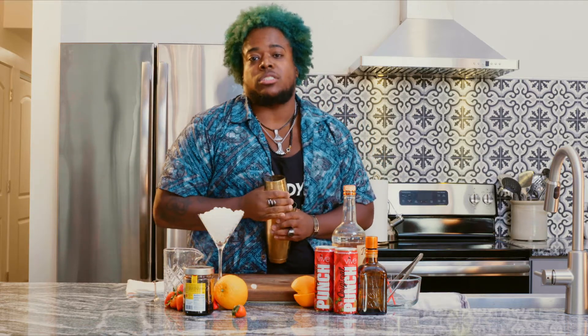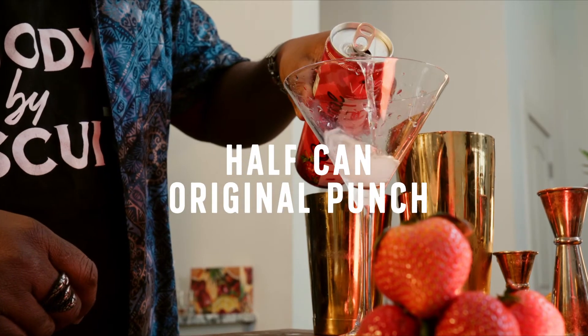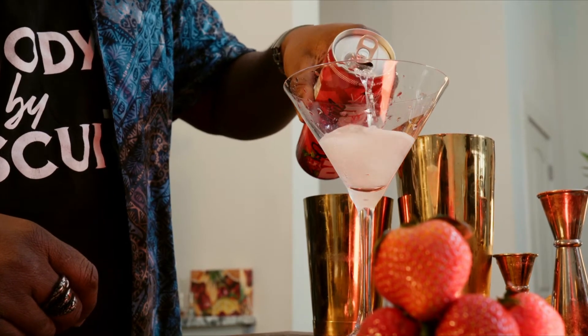That's good, that's enough. Don't do it too much. And in goes the OG — about five, five and a half ounces. You do you, boo-boo.